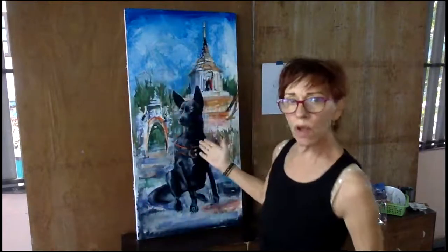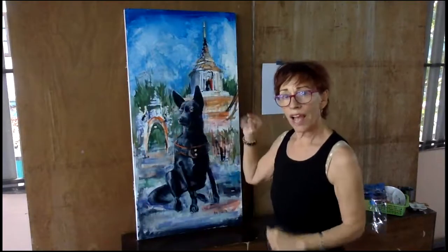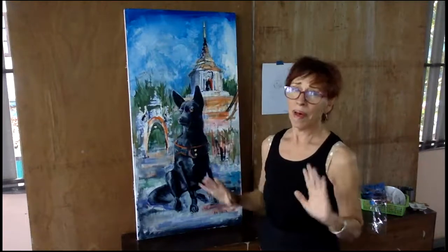In today's episode, we're going to talk about Lou the temple dog painting, which I thought was finished. But as often happens, I hung it on the wall, and then after a couple weeks, I saw some things that I want to change.